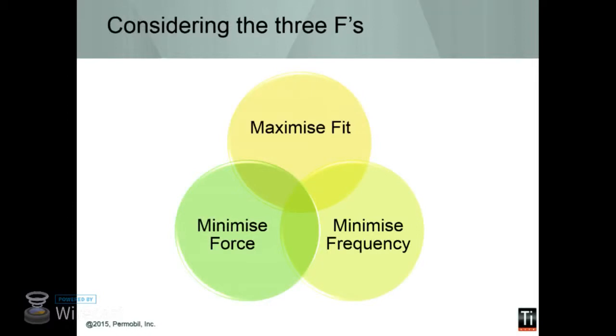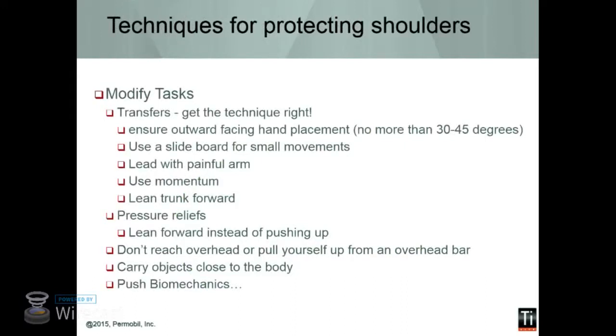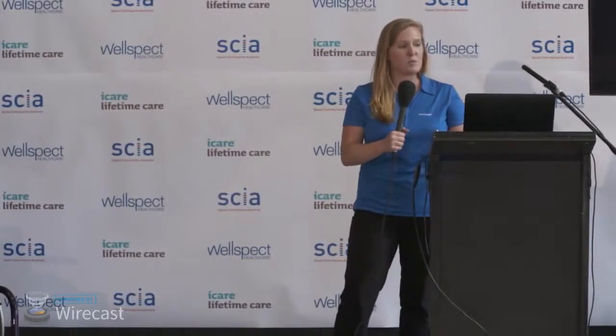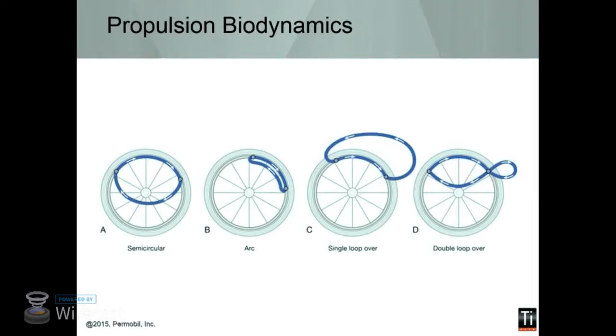We want to make sure we're maximizing fit, minimizing forces, and minimizing the frequency of any shoulder issues. Some tips and tricks for modifying tasks: make sure you're getting the right technique with transfers — you don't want your hands facing inwards, you want them outwards but not past 30 degrees. You want to lead with your less painful arm, because there's more torsion forces on the trailing arm during a transfer. For pressure relief, we no longer recommend a push-up weight shift — you may want to do a leaning forward technique, touch your toes, to relieve pressure rather than pushing up and using your shoulders. Also carry objects close to the body.